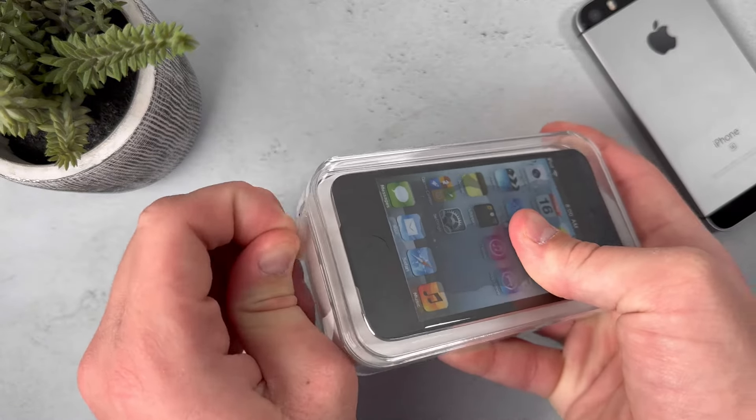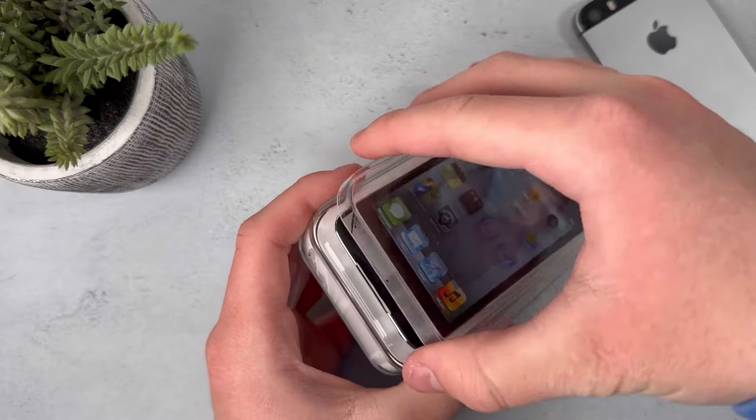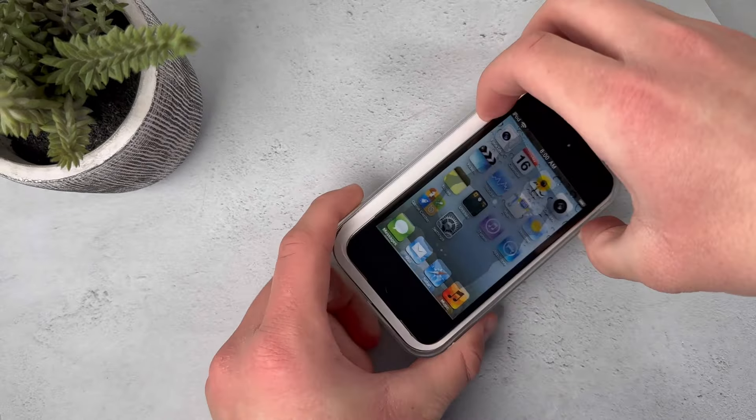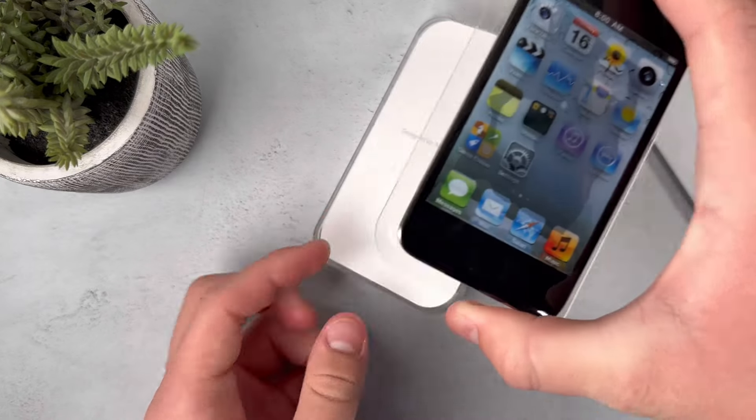So let's just get straight into the unboxing. Now that that's been taken off, let's go ahead and open this up. Here's the iPod Touch — let's set this aside for now, and we're going to take a look at the accessories first.